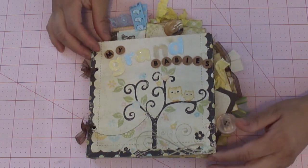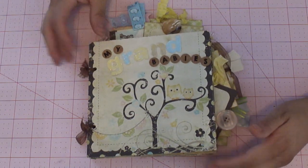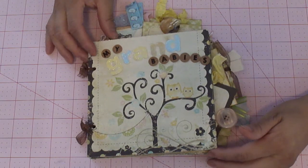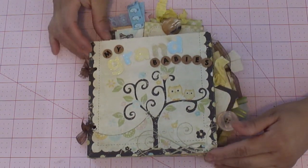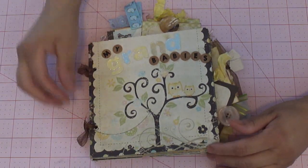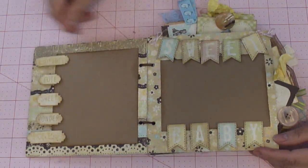It was pretty much a baby-themed type thing. Her oldest grandchild was ten, the next oldest was eight, and then after that it's two five-year-olds and two one-year-olds — so predominantly they were younger. I went ahead and used this cute little paper line with pastel colors and some dark browns. For the title I just used some stickers — 'my grandbabies' — and then tied it with some brown ribbon.